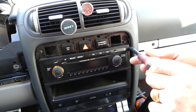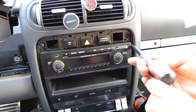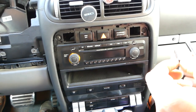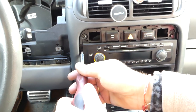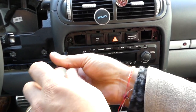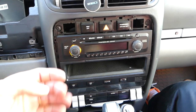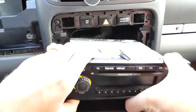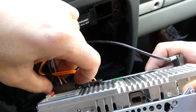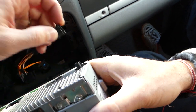Even if you have the DVD or navigation, the procedure will be pretty much the same — maybe two extra bolts, but I'm not sure. Now the second screw is out. Next, just grab the radio and start pulling it out. We need to disconnect all the wiring harness: two connectors that you squeeze and pull out, one wire on each side, and the antenna — push in and pull it out.